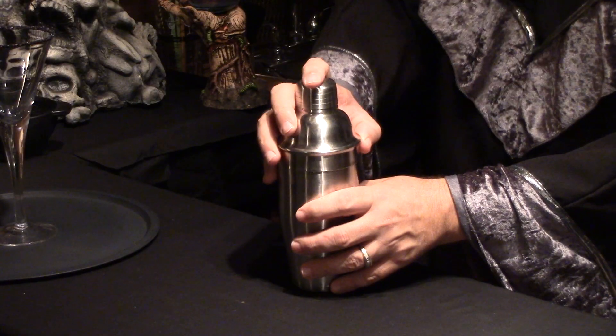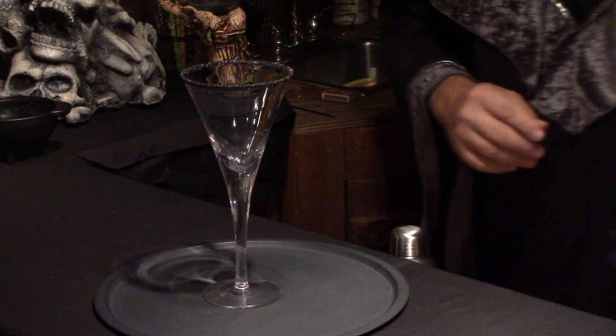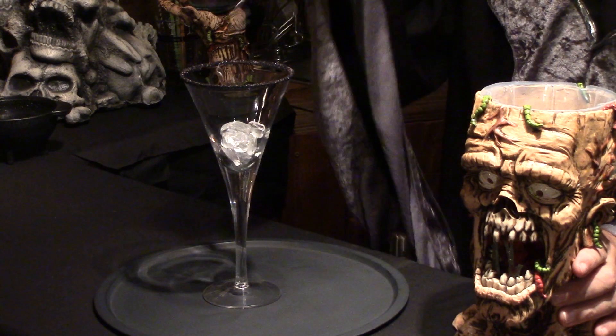Then you want to put your shaker back together and give this a good shake. Now you need to put a few ice cubes into your glass. This is a fairly large drink, so it's going to last a little while, so you want to get a few fresh ice cubes in this glass. Then just strain this back into your glass.